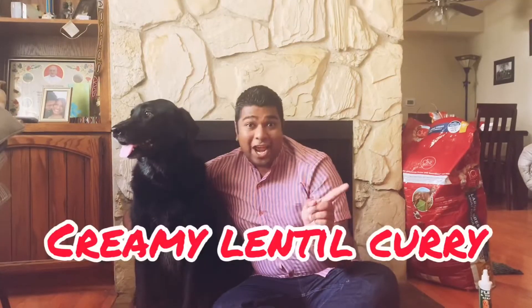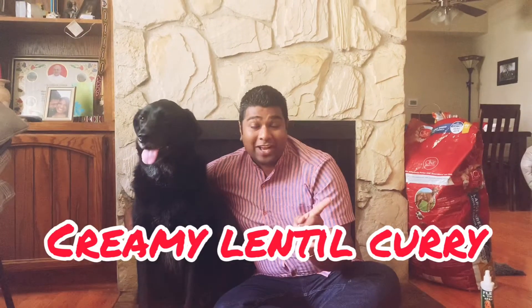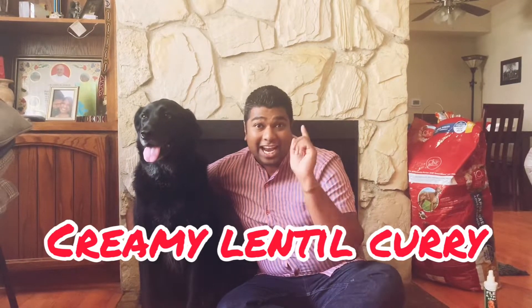Hello friends, welcome to another episode of Smiling Islander with Nuru. Today, Nuru and I are gonna cook creamy lentil curry.